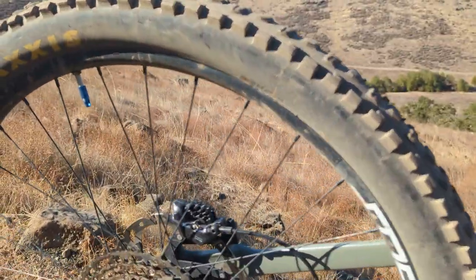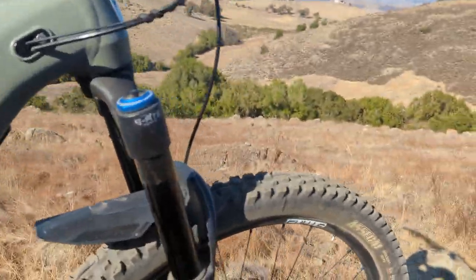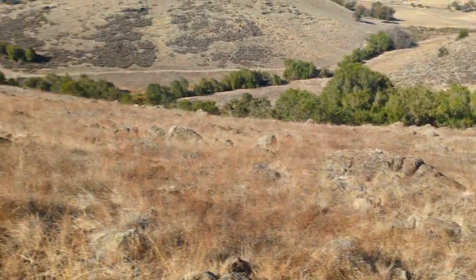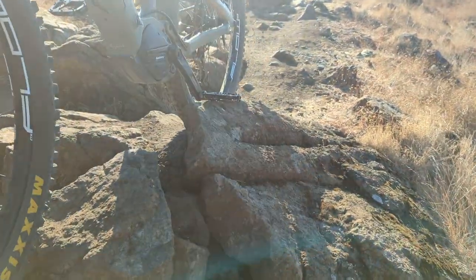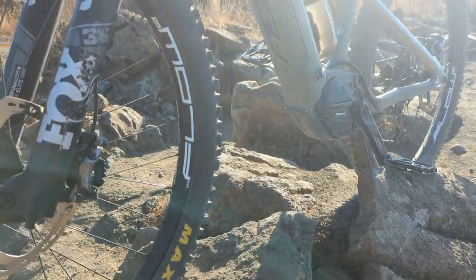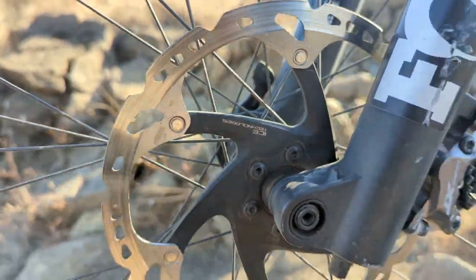The XT brakes — oh, they're a must. I'm not a big fire trail guy, I kind of like this chunky stuff, but when you come down a smoking hot trail or even this stuff, you need braking power. The XTs are amazing — they've never overheated on me. The ICE technology has worked out great.